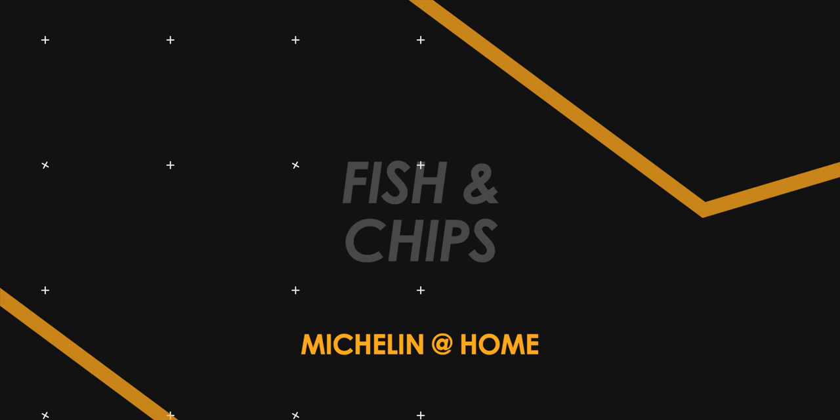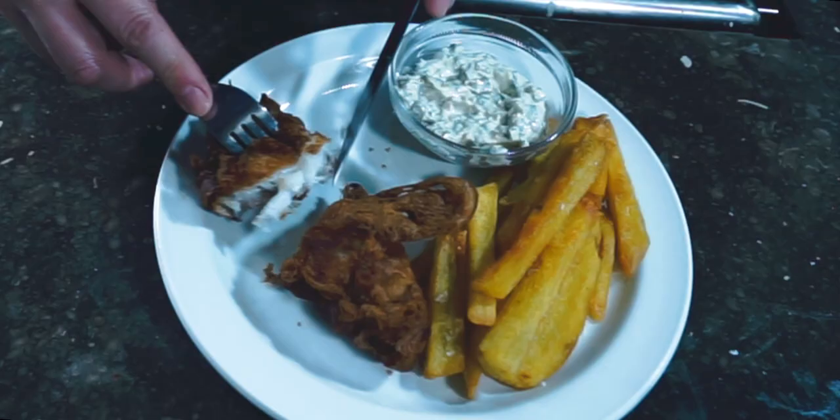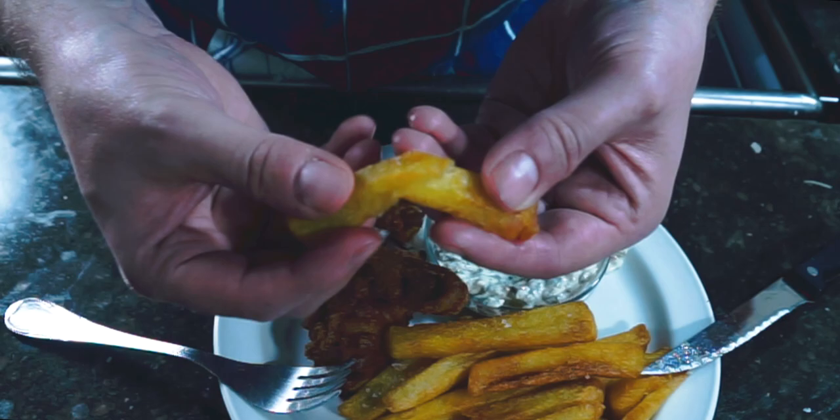This is how a Michelin-starred chef makes fish and chips — we're making it at home. Welcome back to the channel. This series we've been making Michelin-starred recipes, showing you how to convert what these incredible chefs do into your home kitchen. Heston Blumenthal, who at one point had the best restaurant in the world with the Fat Duck, put out a recipe many years ago going into great detail on how to make an incredible fish and chips. Let's jump into the recipe.